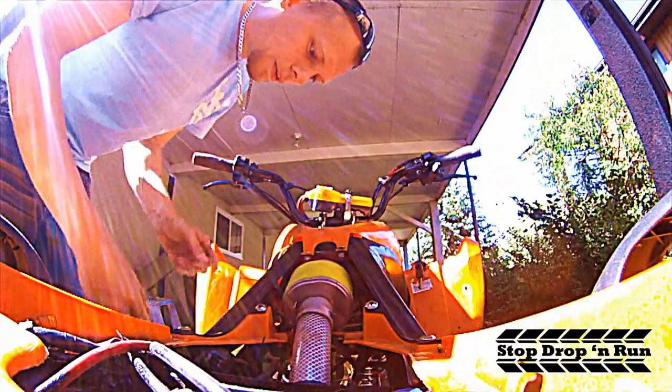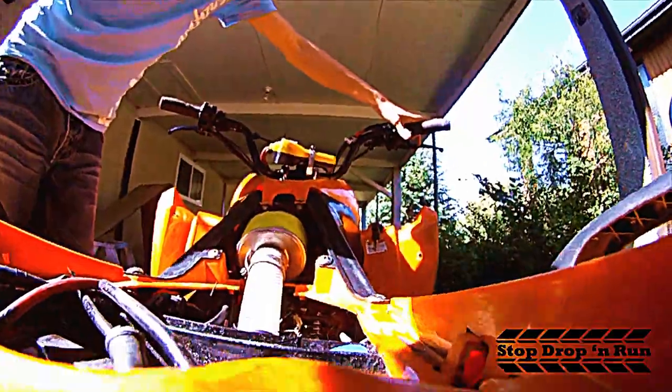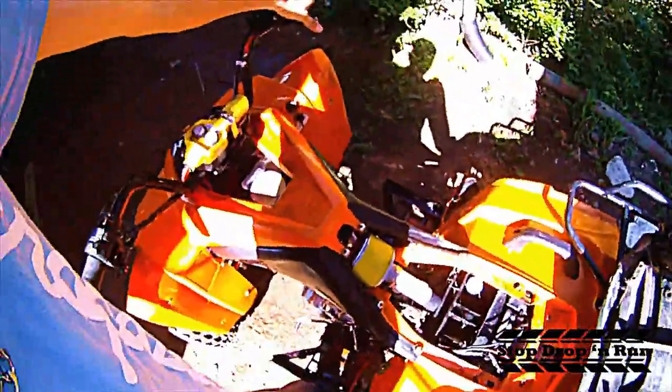I just pulled it out of the garage, so let's do a cold start — cold start right out of the garage.